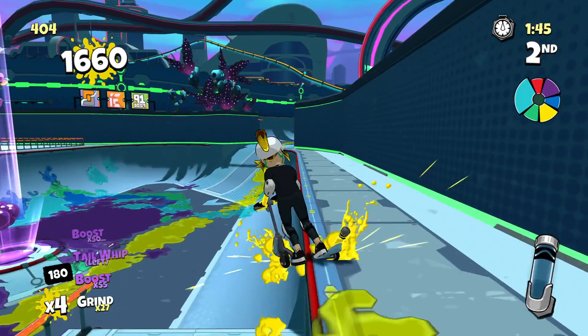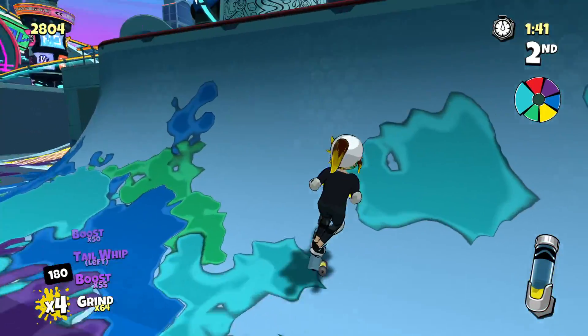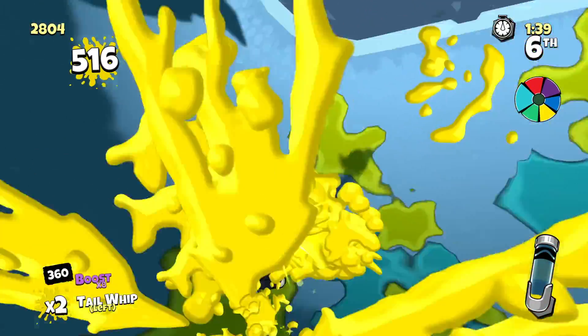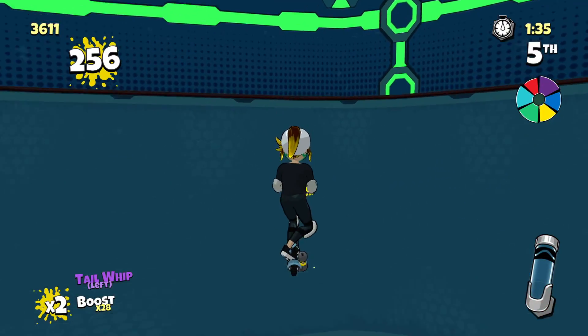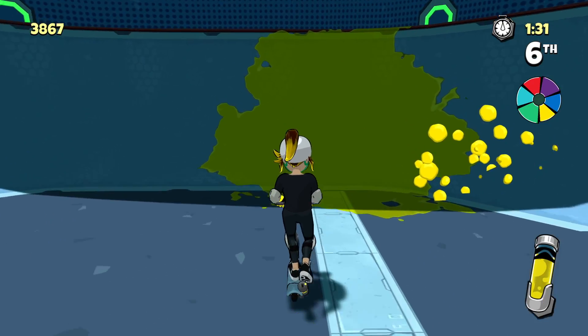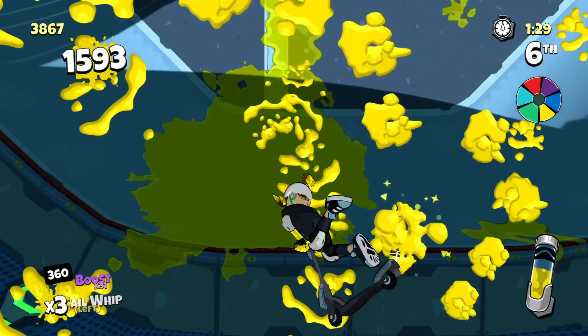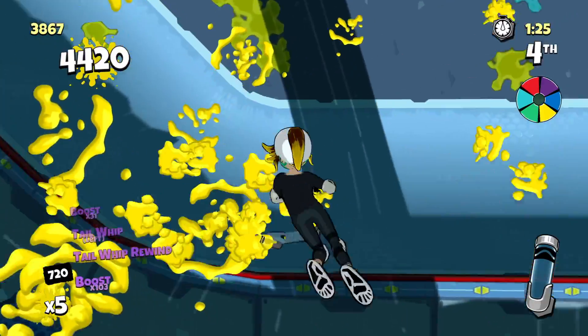Crayola Scoot is a mix of Extreme Sports and Nintendo's Splatoon series, coming to us from Outright Games. I'm not surprised with some comparisons to another Nintendo franchise after recently playing Hotel Transylvania 3, which was very much inspired by Nintendo's Pikmin series. But while there are plenty of comparisons you can make between this and Splatoon, Crayola Scoot does a little bit to stand out on its own.